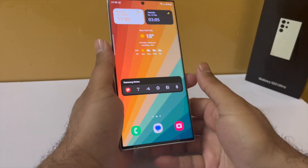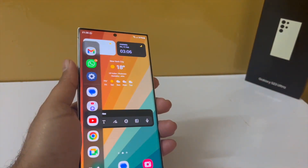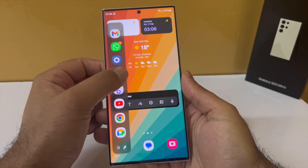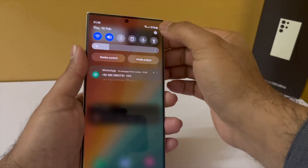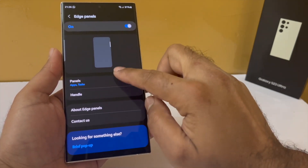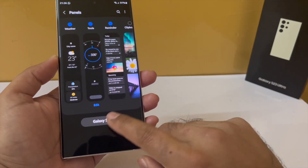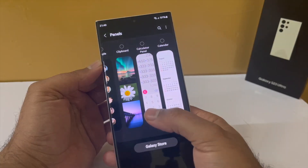Samsung smartphones have a feature called edge panels, which give you easy access to your favorite apps, screenshot tools, and more. The edge panel handle is the white line on the side — swipe in to open it. To configure edge panels, go to settings, tap on display, scroll to edge panel, and tap on panels. The apps edge panel is enabled by default, but you can enable the smart select, weather, tools, and reminder edge panels too. Tap on Galaxy Store to download more free edge panels.